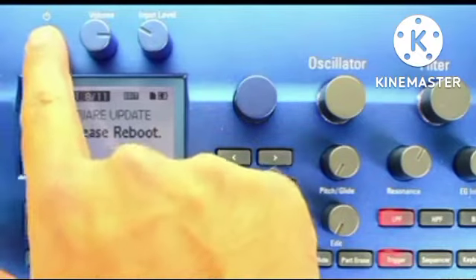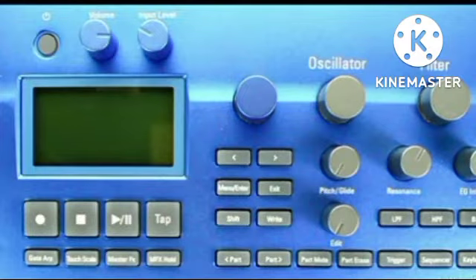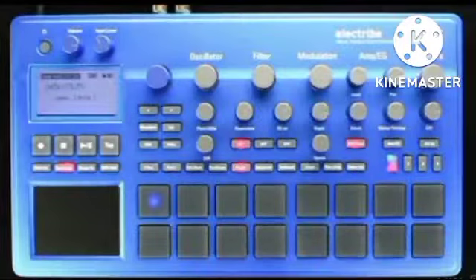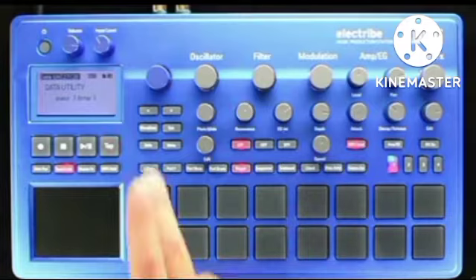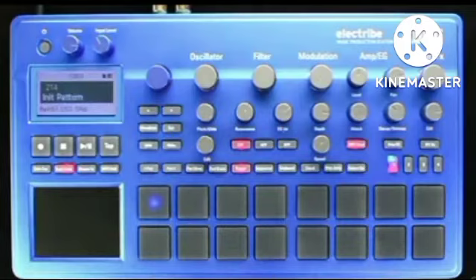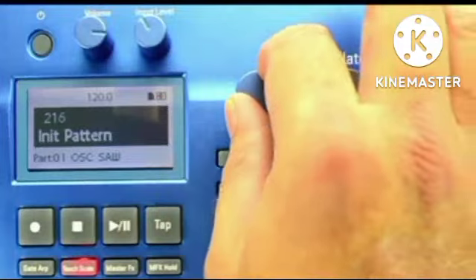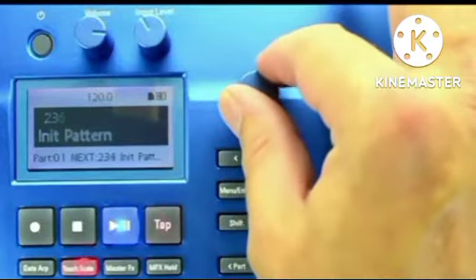Now that we're updated, let's jump in headfirst and start learning how to record a pattern of our own with the Electribe 2. There is a Basic knob with no explanation. Even though it seems like an afterthought, this knob is responsible for a very important task on both Electribe 2s: Pattern Selection. If I exit whatever menu I'm currently in by pressing the Exit button, you'll start seeing named and even initialized patches available for play or selection. If I press the Play button, I'll immediately hear what this pattern holds. If I turn the knob, I can turn to another pattern.